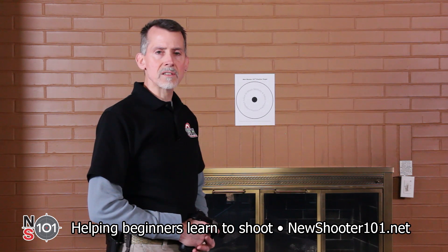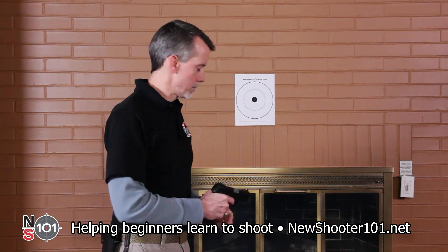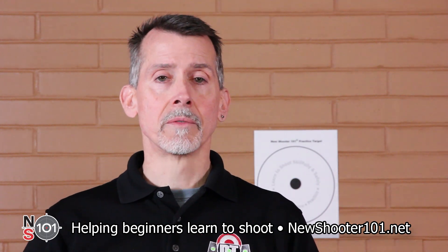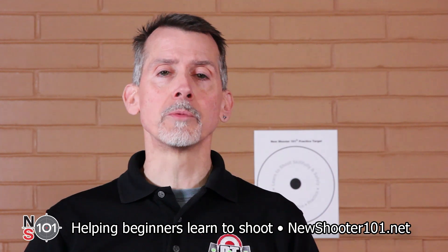During this exercise, I will be setting the action on the gun so that it will dry fire when I press the trigger. Dry firing may work differently on your gun. We have a video about dry firing — you'll find a link in the description below.